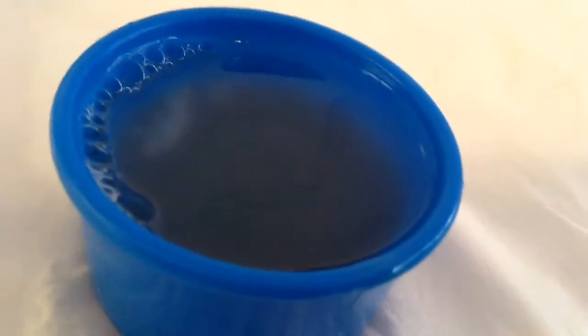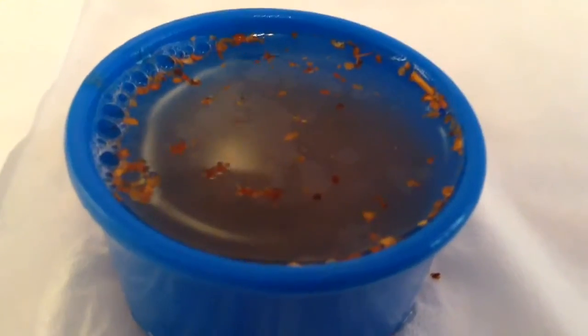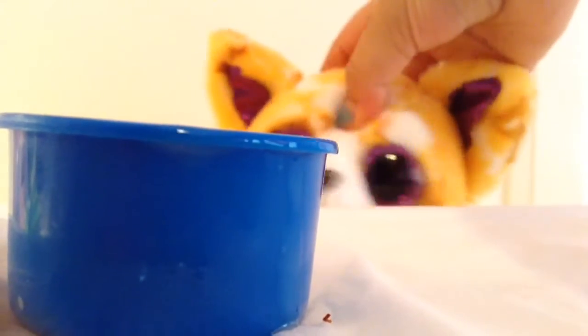And your mixture will look like this! Then put salsa in it! This is how it should look like now! The seasoning and the ketchup are optional though!